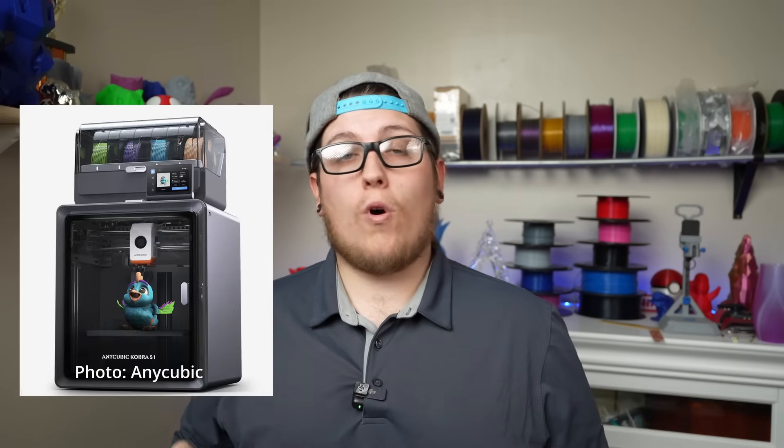Next up, we're going to take a step back into the Core XY fully enclosed speed demon kind of machines that Bambu brought to the forefront of the market, and talk about the Anycubic Cobra S1 — another machine I'm super hyped about because I actually pre-ordered one. If you're watching at the time of release, the Cobra S1 is still on pre-order with an early bird price of $649 and a regular MSRP of around $700–$729. Realistically, I don't expect to ever see it hit that price point, but it's a possibility.